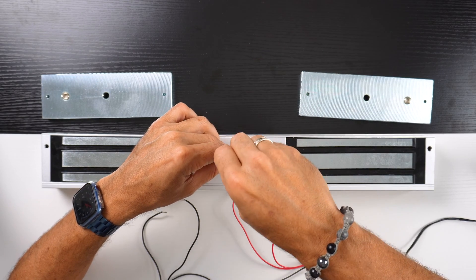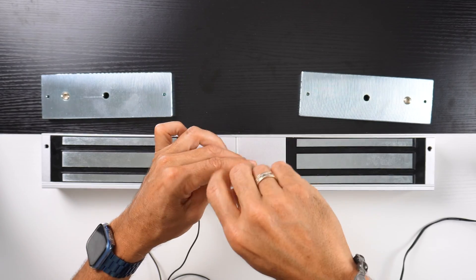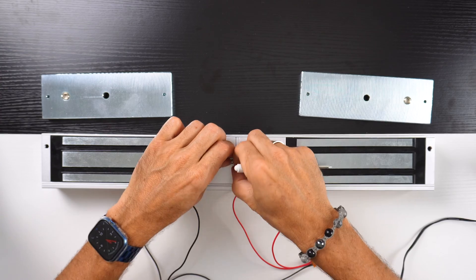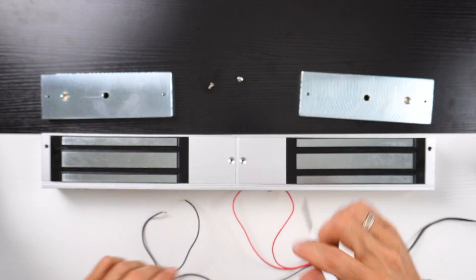The first thing we do is unscrew the top lids to get to the control panel. We unscrew both sides and pop the lid open.